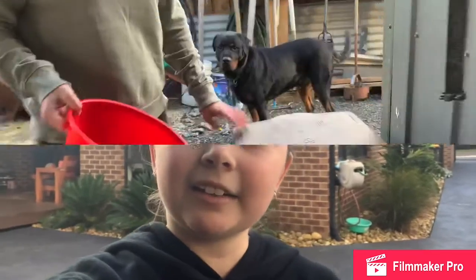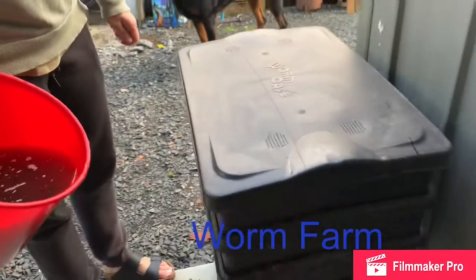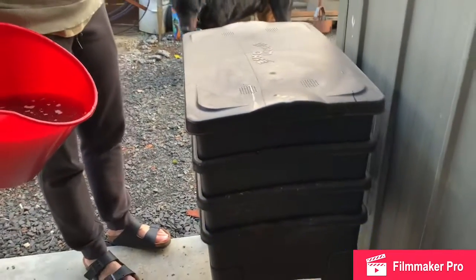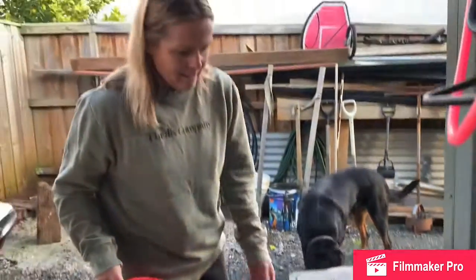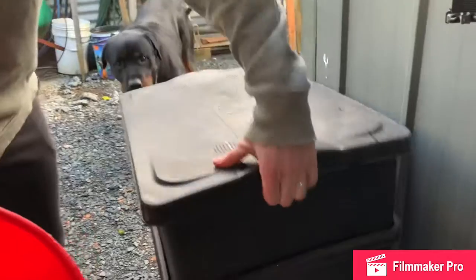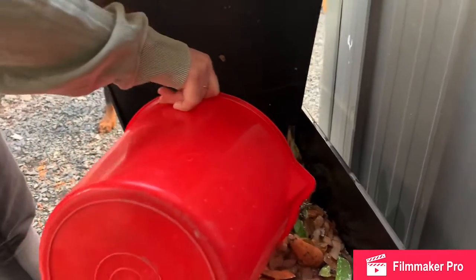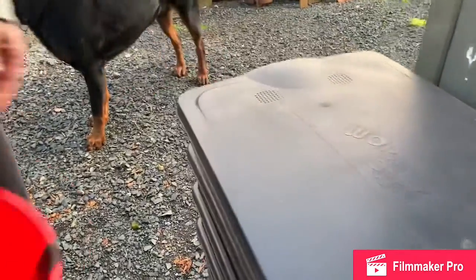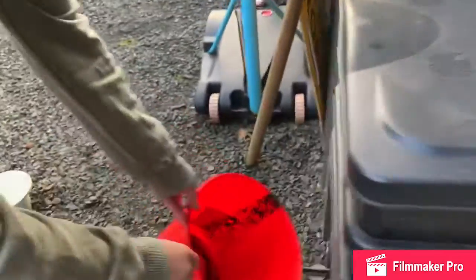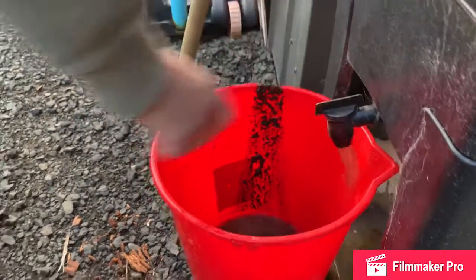We've got some water for the worm farm, which we'll show you in a second. It's called a worm cafe - I bought this at Bunnings, I can't remember, about $100. It comes with a starter kit with the worms and the soil, and then I just add all my compost from the kitchen in there. About once a week I lift it up and pour some water in through the top, and it runs through the worm, through the soil, down to the bottom. It's got a little tap at the base here, and I turn it on and all the nice fertilised water comes out.